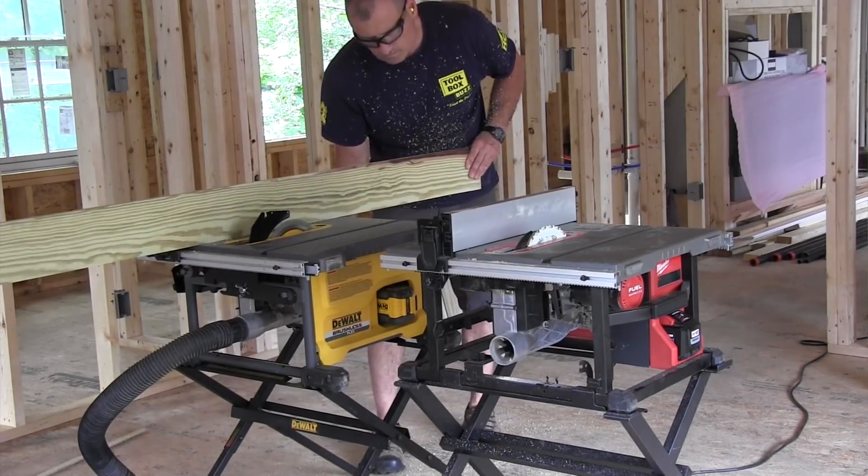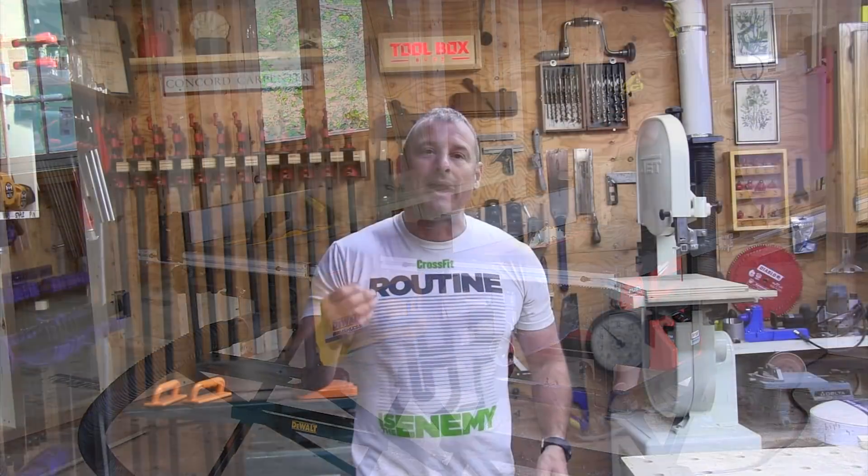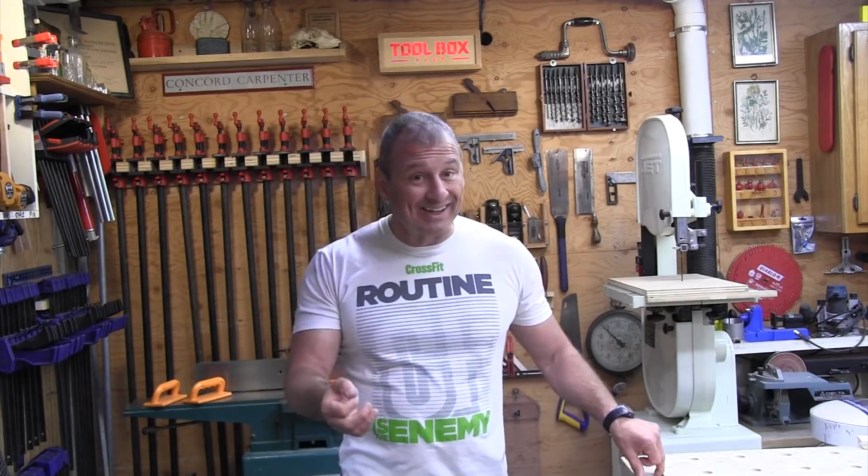So how did the DeWalt FlexVolt 12 amp hour pack do? It made 38 cuts before shutting down, tying with the Milwaukee 12 amp hour battery pack.